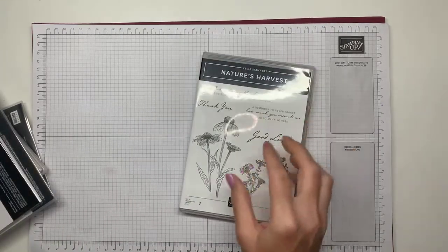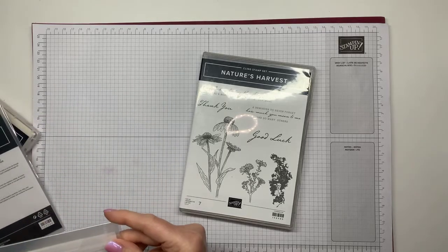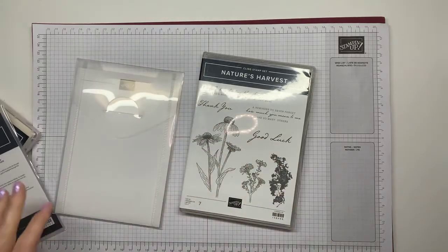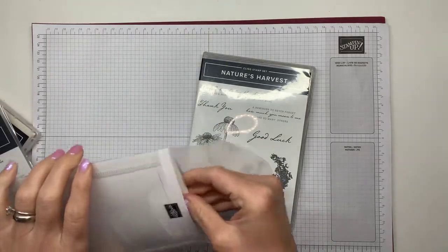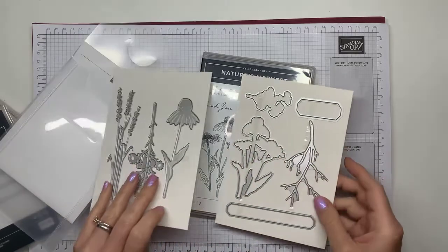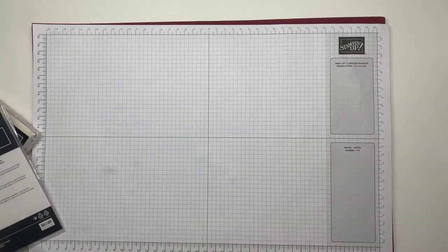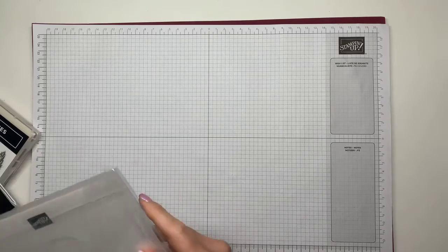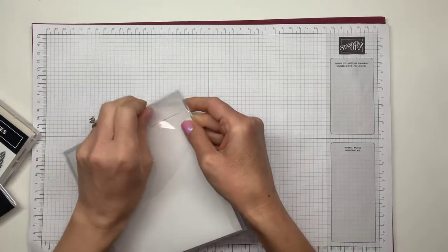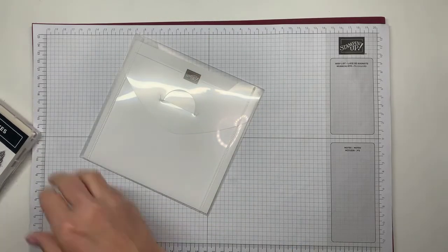I got the Nature's Harvest Bundle, which has really pretty sentiments and really nice dies — there are a couple of labels, but the rest is foliage and flowers, and I just thought it was so gorgeous and perfect for the end of summer. It's over 100 degrees here and not really cooling down at night — I cannot wait for fall. We were in Texas at my parents' and it was in the 80s there with rain, and it was really nice. Then I got back home to the 100s and I'm ready to turn right around.